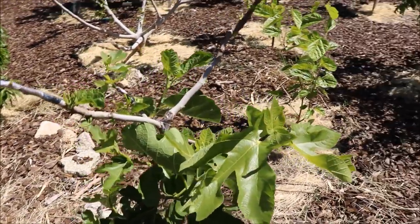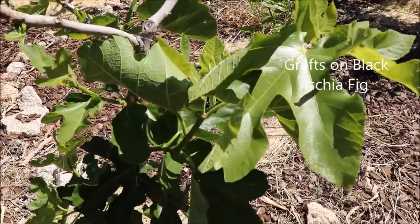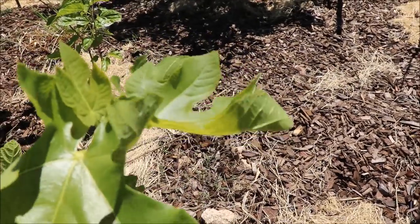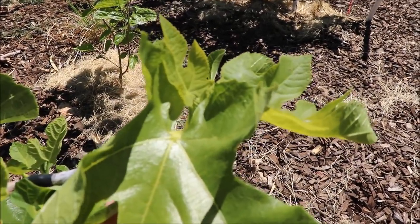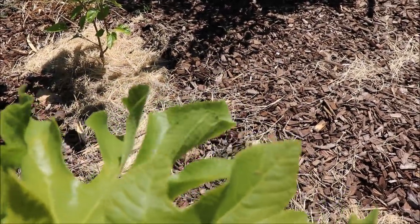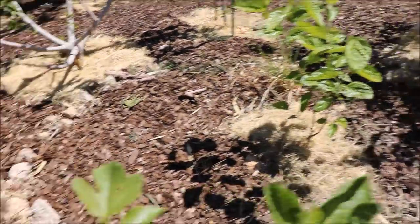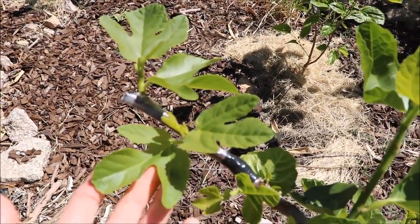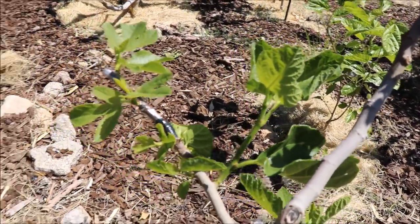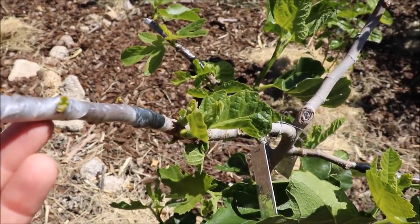Over here is a Black Azquia fig tree in-ground. Up top here, this one's really taken off — this is a Koldadama Gregantina. This right here is a Sucrete. This is another Koldadama Gregantina. And right here, just starting to push, is an unknown Dark Greek Navid.